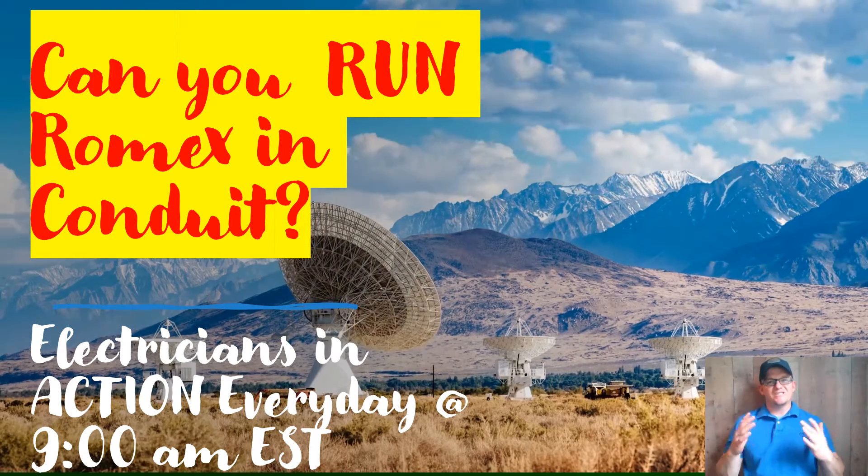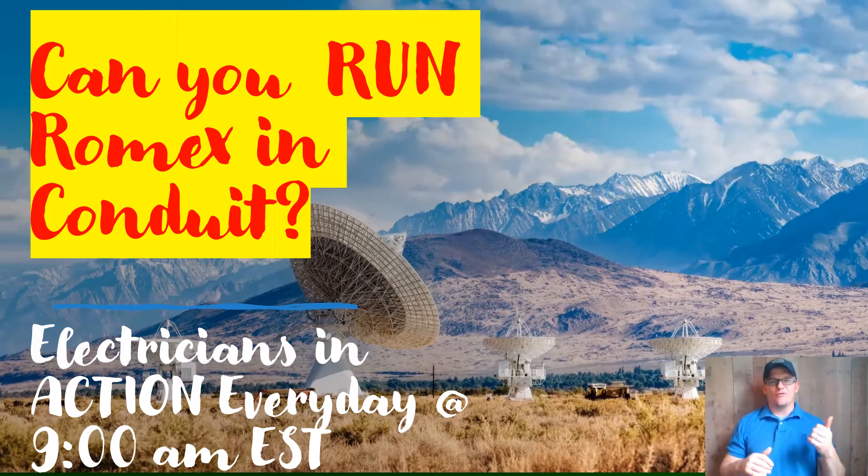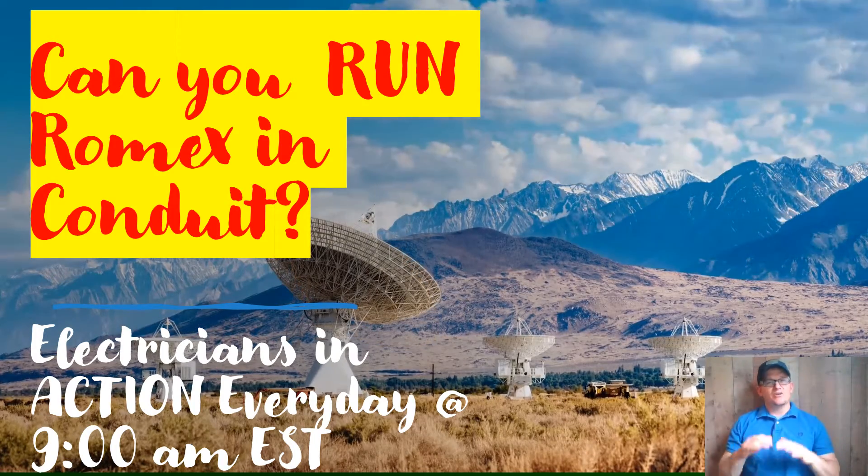Hey guys, what's up? It's The Electrical Code Coach here, and this is The Electricians in Action, where we get together and talk about the code every day before we go out and fight the good fight. I'm really excited to be with you today.